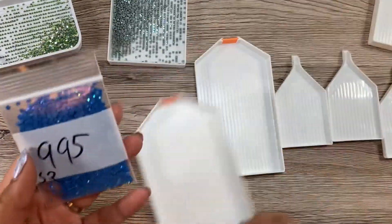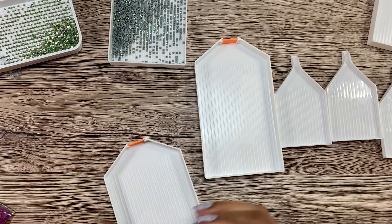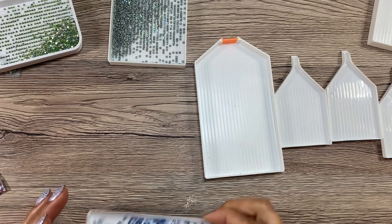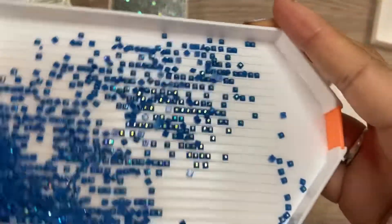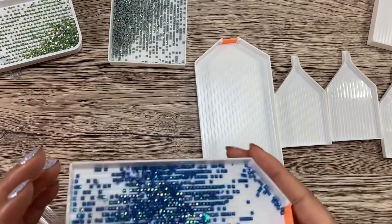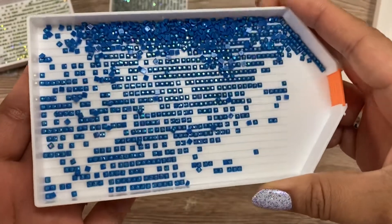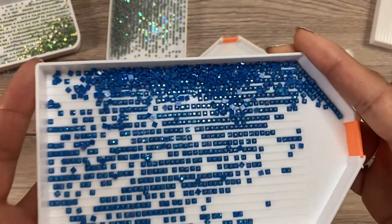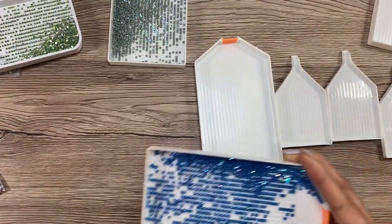That's pretty. 995 — I love this blue in general. Oh, this one is also really pretty. I keep getting up to make sure you guys can see what I'm looking at. In person they're a lot more AB-ish and pretty than what I can show here, but very pretty. 995, I love it.